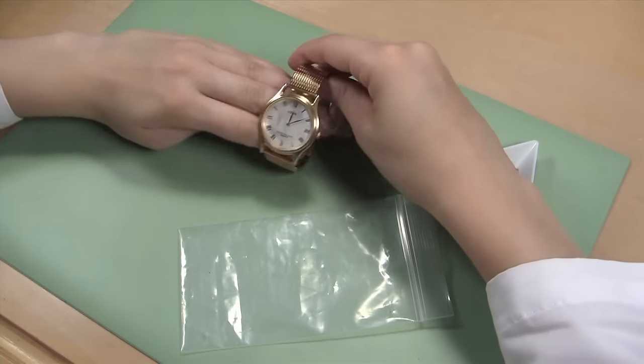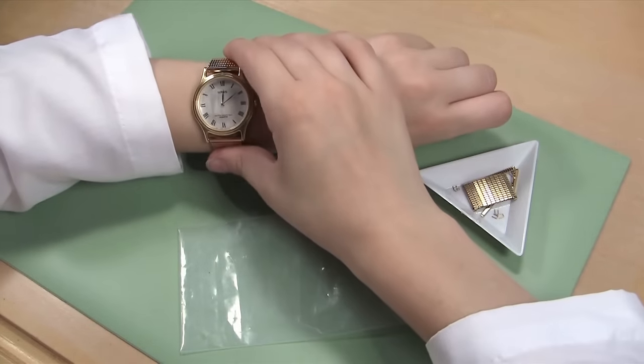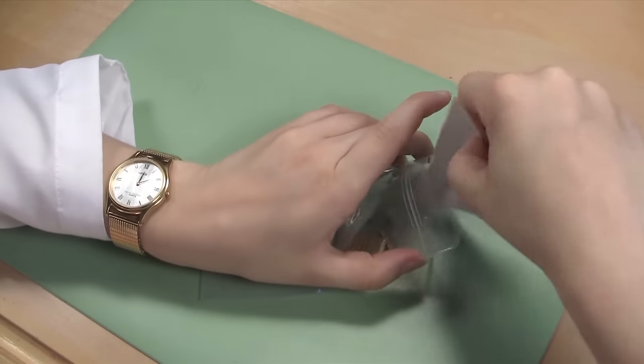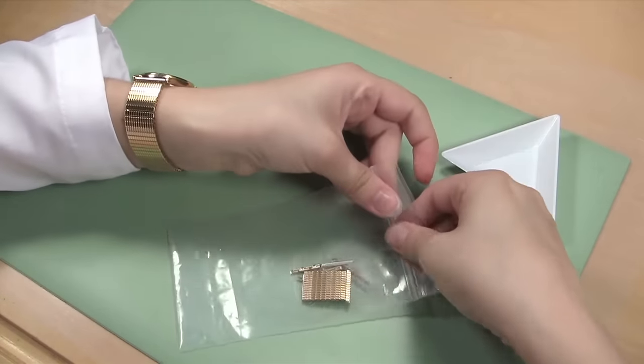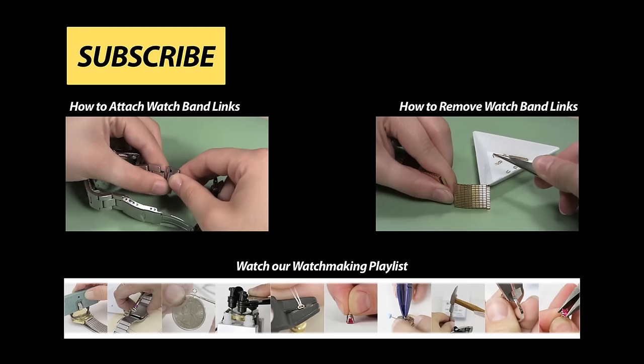Put the watch band on to test its fit. It should now fit just the way you want so you can wear it. Be sure to keep the extra links and pins that you removed from the watch, in case you need them again in the future. To learn more about watch repair, visit Esslinger.com's Learning Center today.